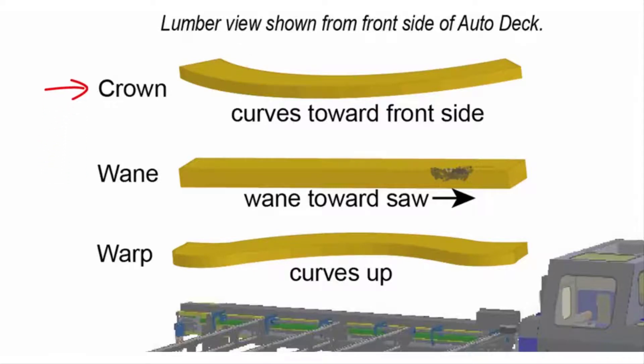A crown in a board curves toward the front or back when lying on the 4-inch side. Place a crowned board onto the Autodeck so the curve is facing toward the side where the bunk is sitting when possible.